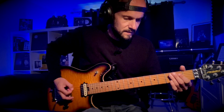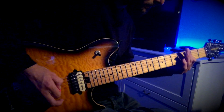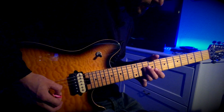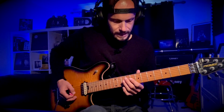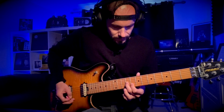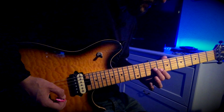2 chugs of the D. And then this. The only difference with that part is on that last bit — you're going to play it as a chord: 8 on the B, 9 on the G.